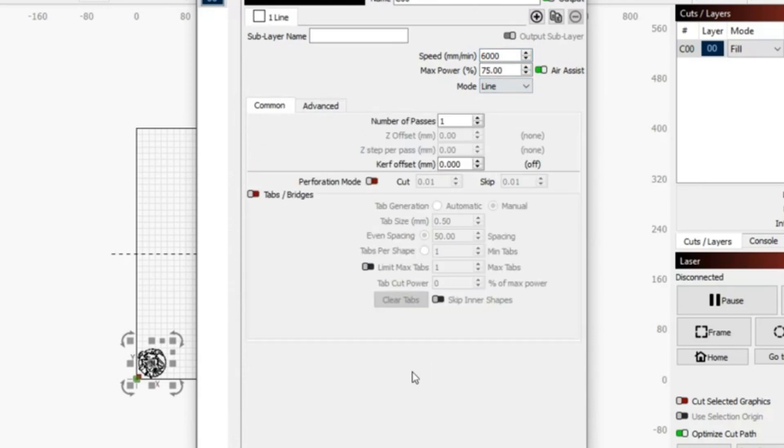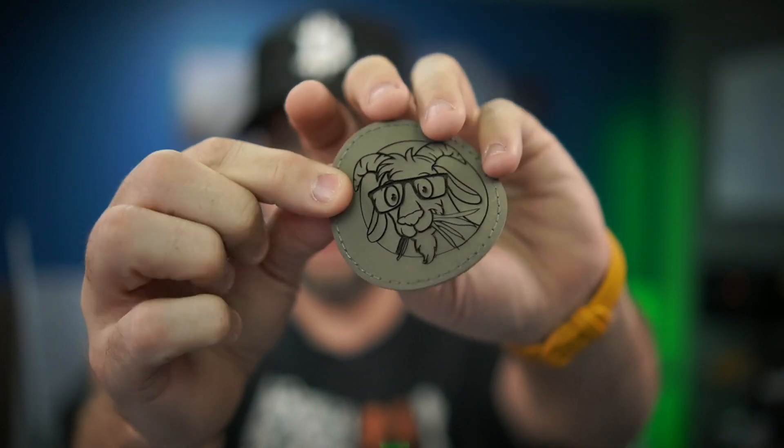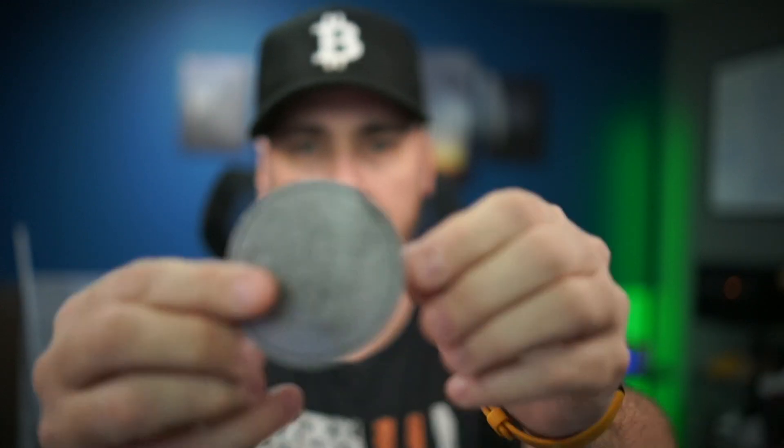LightBurn has a big learning curve — how fast the laser moves, how much power it gets. You're going to go through a lot of trial and error, which is fine. For example, I made this little guy on a piece of leather patch, but I cut way too deep — it almost cut all the way through. You can even see the back is really deep, a lot deeper than I expected.